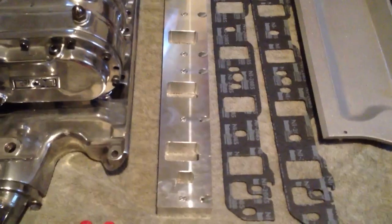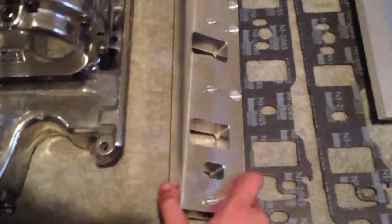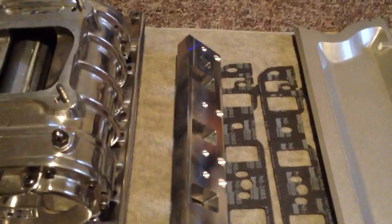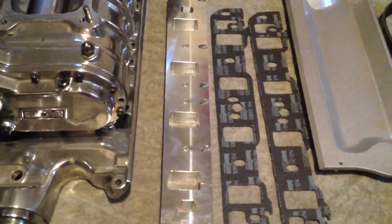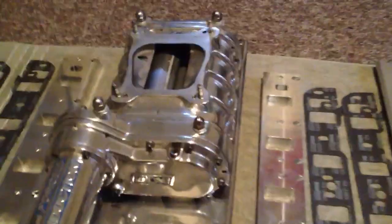What I had to do is buy some adapter plates from a company called Price Motorsport. That's a small company in Indiana — they make a lot of custom performance forward applications. They made a set of adapter plates that's going to be sandwiched between my narrow 302 manifold and my 351 Windsor block to make this blower work.